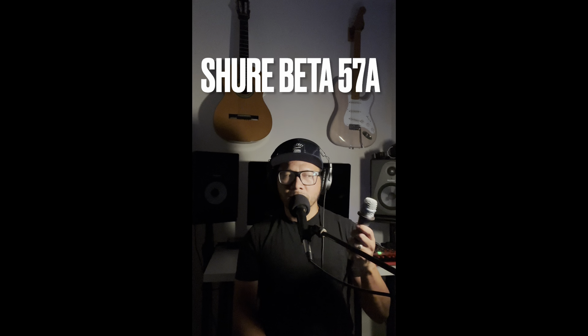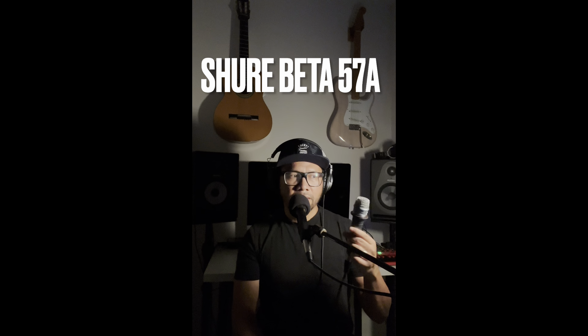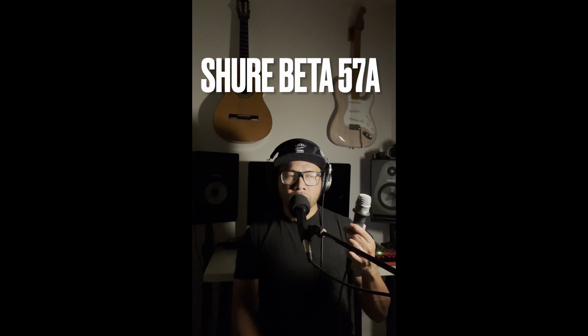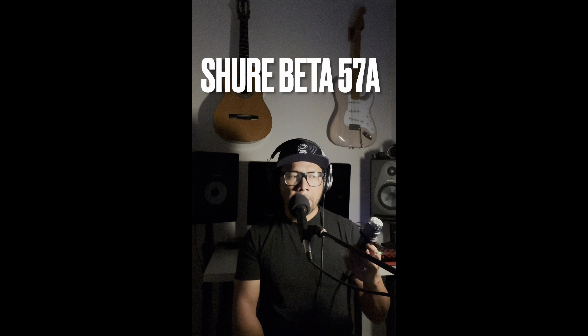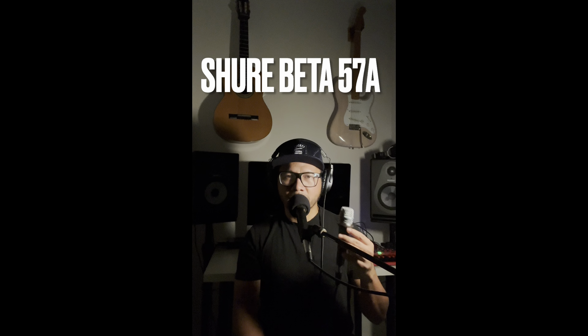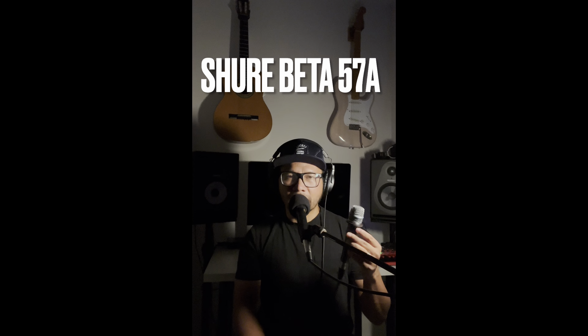Very solid feeling microphone — it has a flat grill design. It's almost like a Shure SM57 on steroids, and I guess that's how they want it defined — how it's going to separate itself from the regular SM57 line. It's a little bit bigger and longer with similar design cues due to its profile.